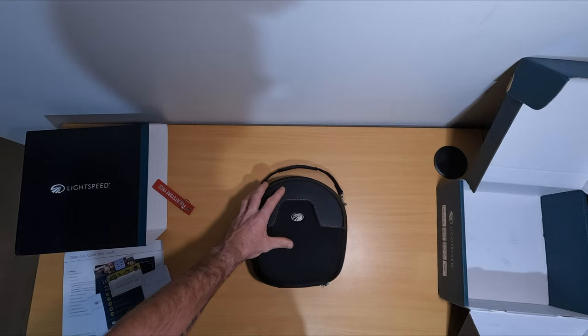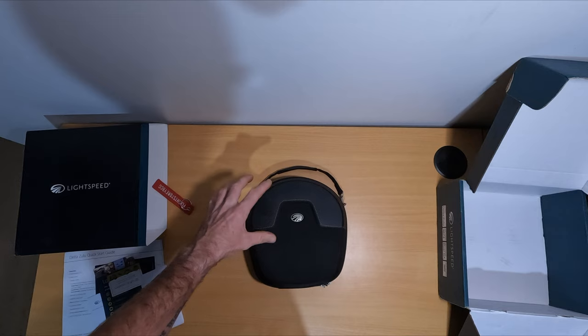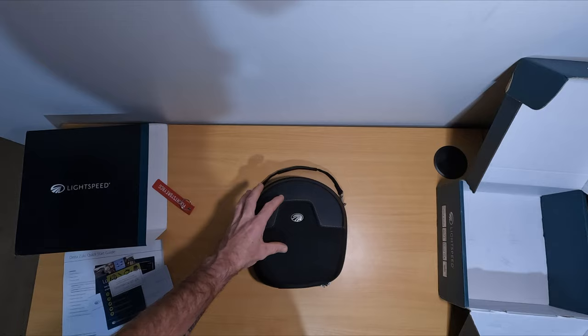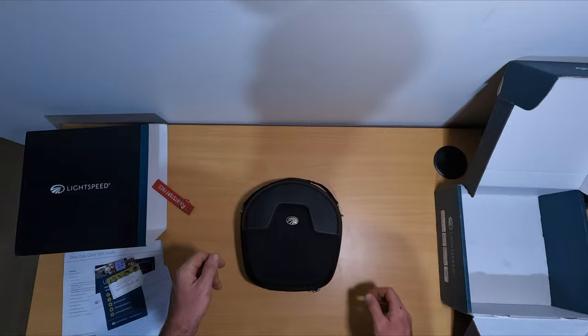This is the biggest thing I've not seen on any review — any video review, any written review — and I've spent quite a while looking up which headset I should be getting. Nothing said that you would not be able to get full capacity out of this headset if you used anything other than Apple. If you're a pilot and you want to get the most out of this headset and you use Android, buy something else.